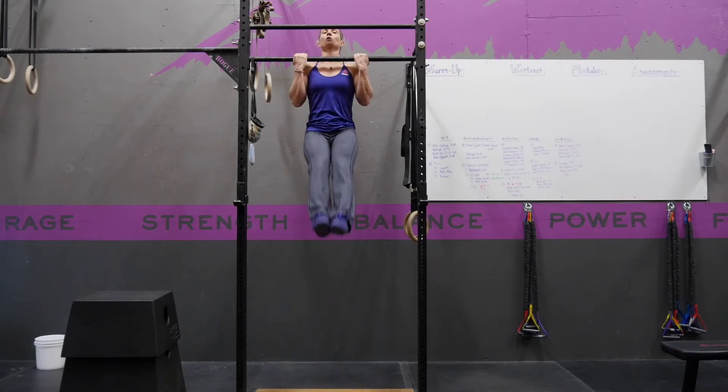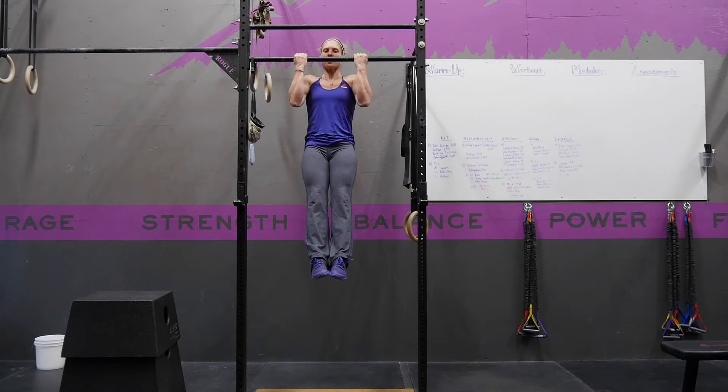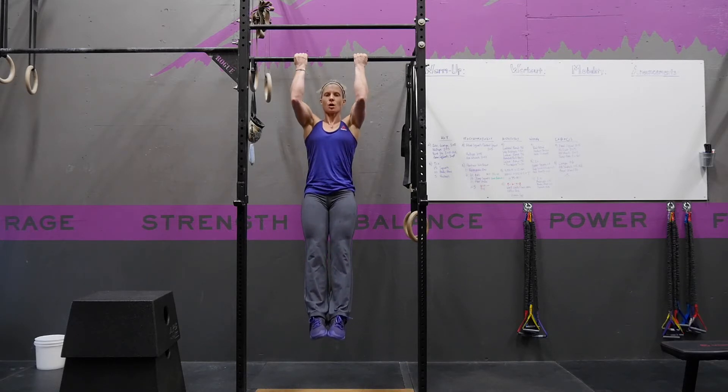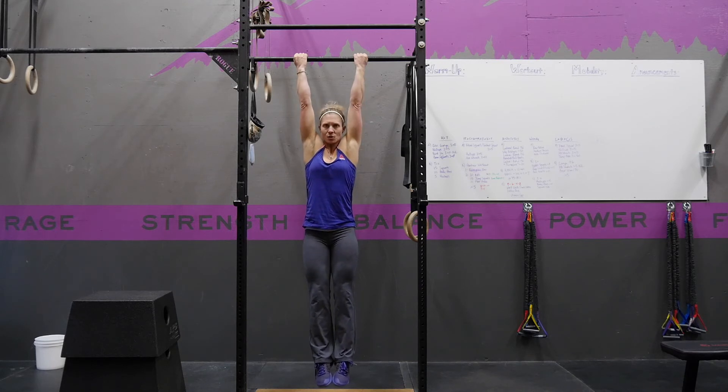From here, shoulder blades back and down in a good hollow body, you are going to slowly control yourself down, maintaining that strong position with your elbows in until you get to a fully locked-out position.